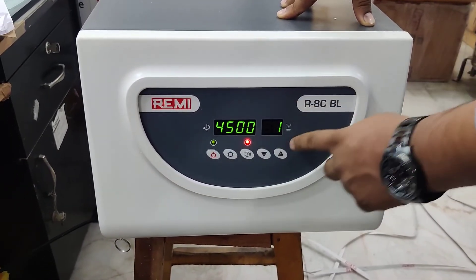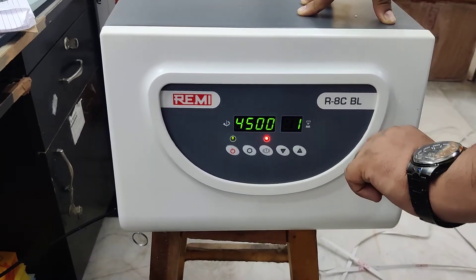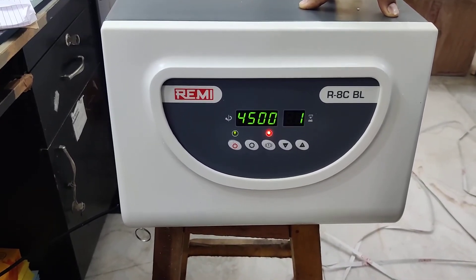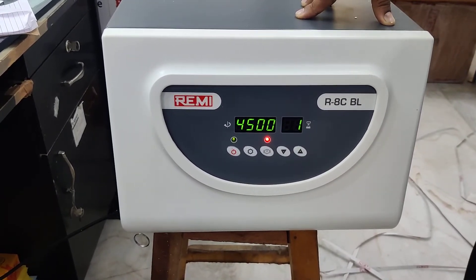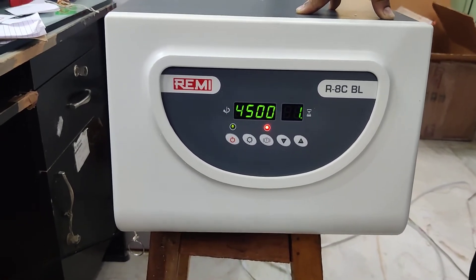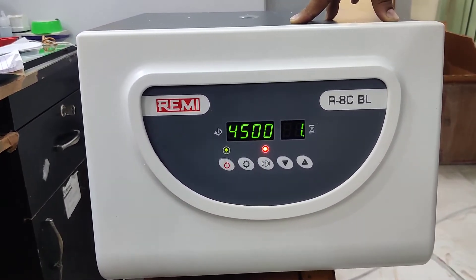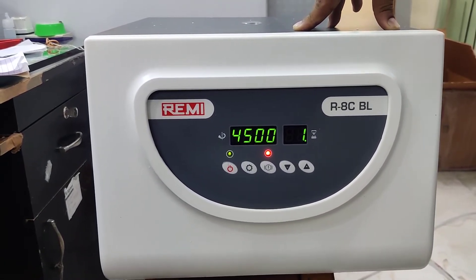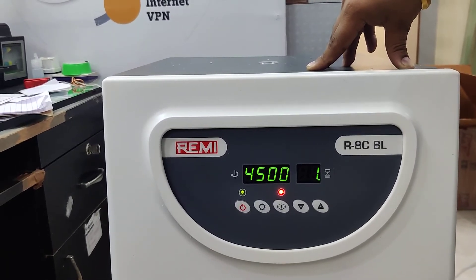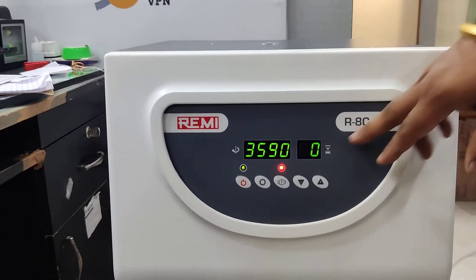Once it has reached the desired RPM, the timer will start. As you can see, there is a dot over here indicating the timer has started. Once one minute is over, it will automatically stop. The one minute is now over and the RPM will start reducing.